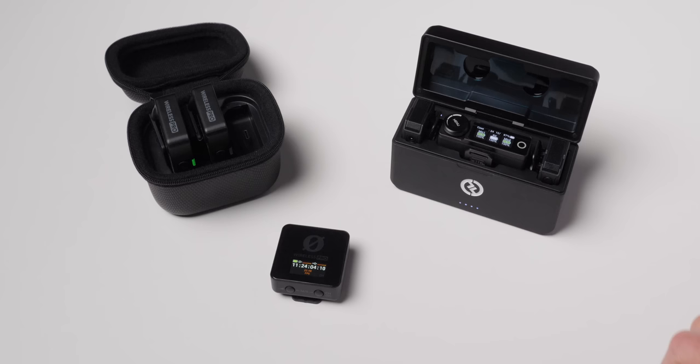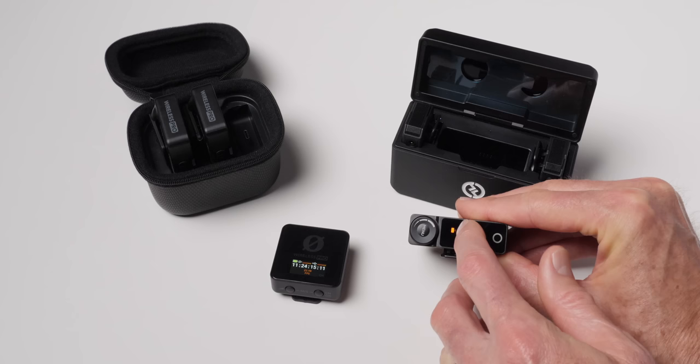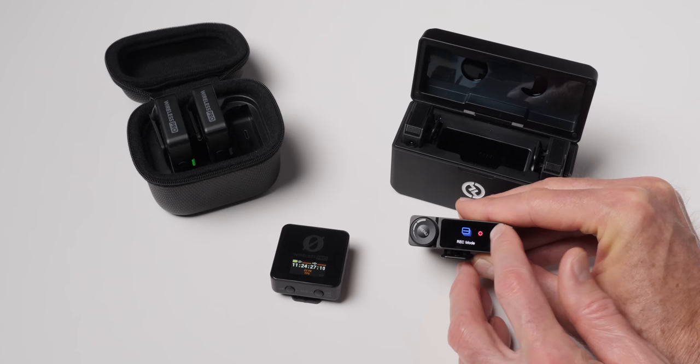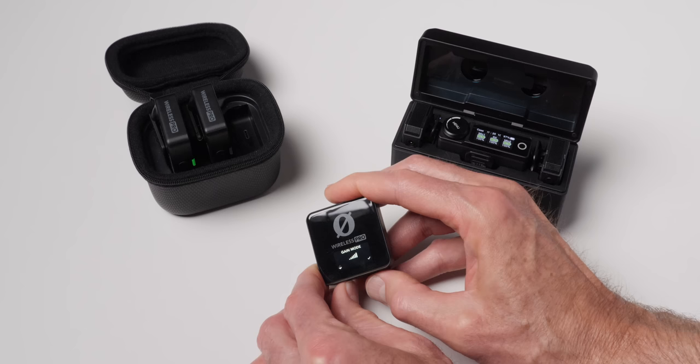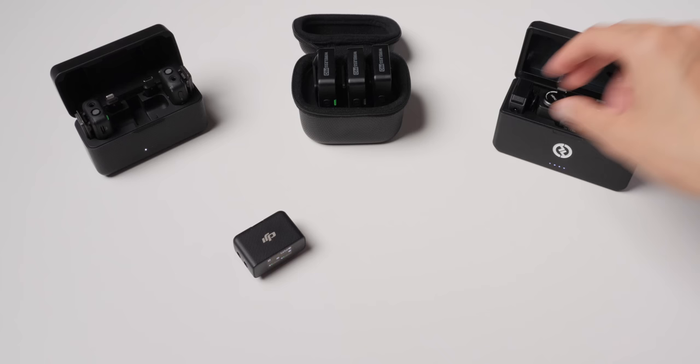One of my favorite features of the Hollyland Lark Max is the controls on the receiver. This is one of the easiest wireless microphone systems in this category to operate. The screen is nice and bright — you can see it outdoors. It has a big knob, which I call the crown, to navigate menus, plus a touchscreen and a home button. This is probably the easiest of these systems to operate, in stark contrast to even the Rode Wireless Pro and the DJI, which are more fiddly.